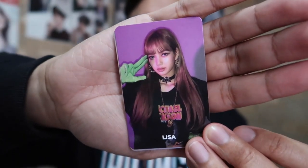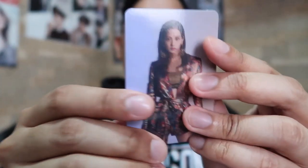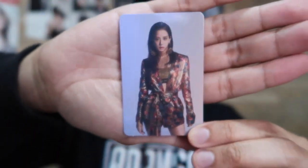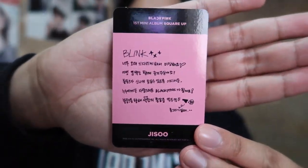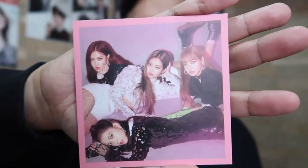Sa postcard, kung ano yung tawag dun — una ko nakuha si Lisa, may signature. And then next naman — yay! Bias ko si Jisoo! Hindi ko mababasa dahil dito. Ito yung postcard, kung tawag dito. Ayan, apat uli sila.